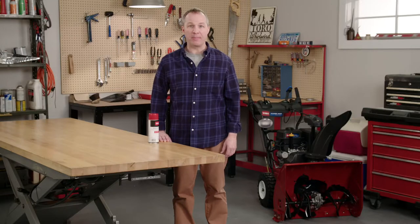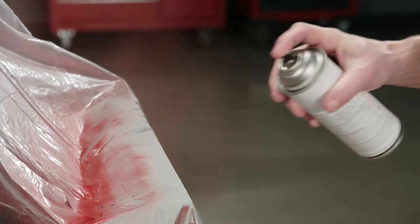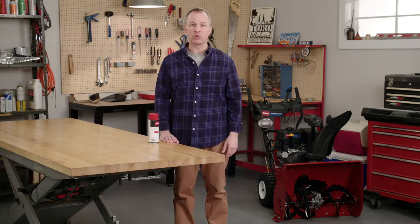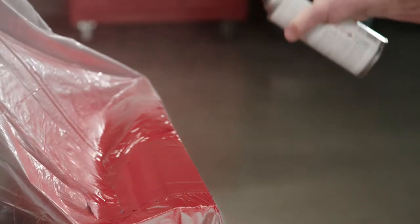Now apply the Toro spray paint the same way you did the primer, in light, even coats. Allow each coat to dry completely between passes. If you see or feel any blobs or runs, smooth out the paint with 1000 grit sandpaper. Good painting takes patience. It's tempting to slather on the paint, but a thick coat doesn't harden as well and tends to scratch easier. If you're doing it correctly, getting a complete even covering should take 3 to 4 coats.